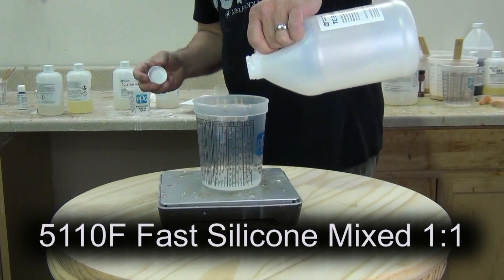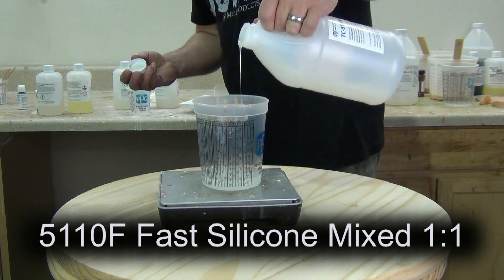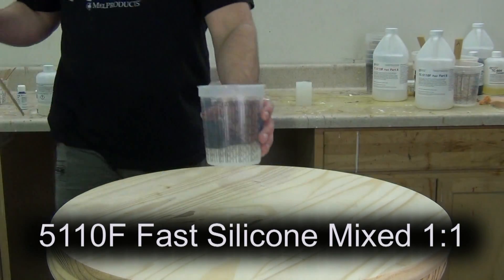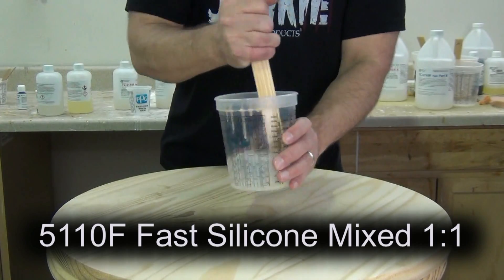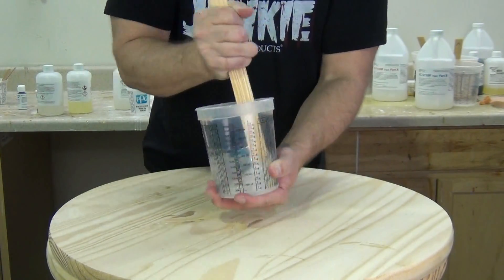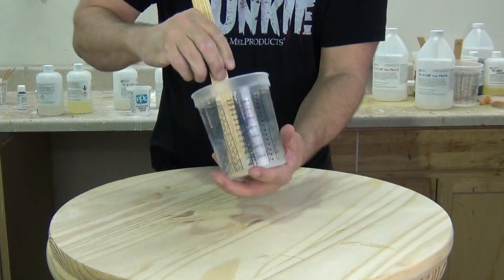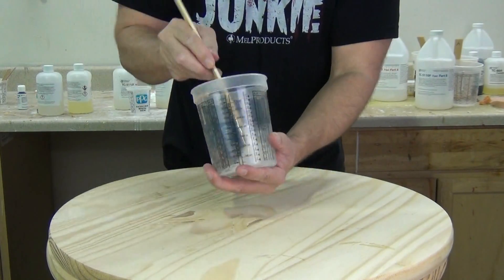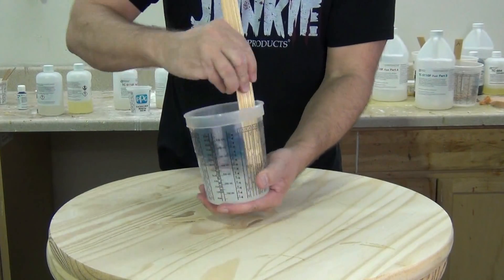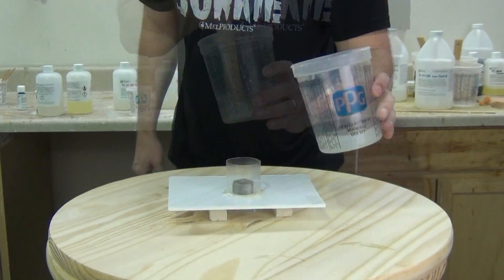Now we're going to mix a very small batch of 5110F platinum silicone. 5110F is mixed one-to-one by weight or volume — a very simple silicone with a very low mix viscosity at about 2,500 centipoise, so it's easy to pour. In most cases for simple molds you won't have to vacuum degas, but it's always a good idea. It has a working time of about 6 to 8 minutes at 75 degrees and a 1-hour demold, so great for fast projects like this. And even though it is low viscosity, you can still thicken it up with our Thickso.